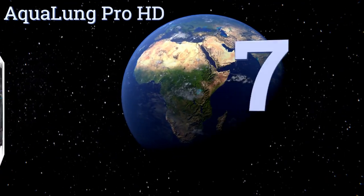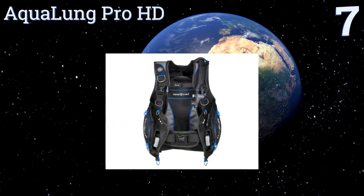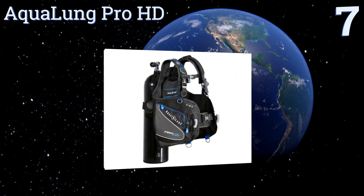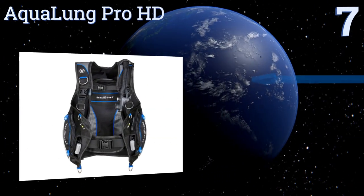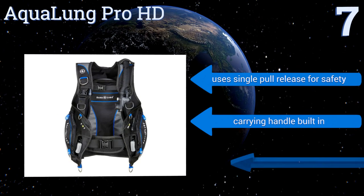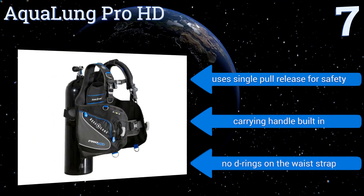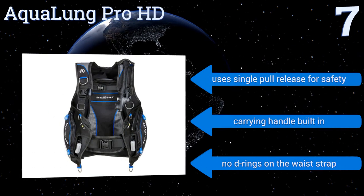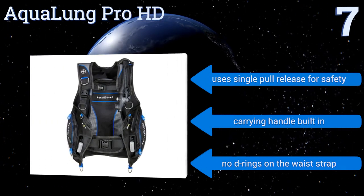At number seven, the Aqualung Pro HD fits like a lightweight backpack and has an adjustable waistband to ensure a proper fit. The zippered pockets keep your items secure while still allowing for easy access, and the five D-rings are durable stainless steel for all of your accessories. It uses a single pull release for safety and has a built-in carrying handle, but there are no D-rings on the waist strap.